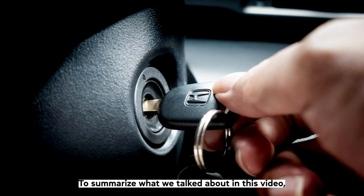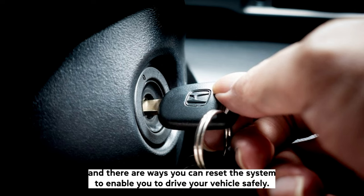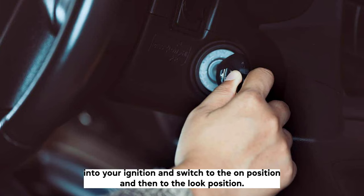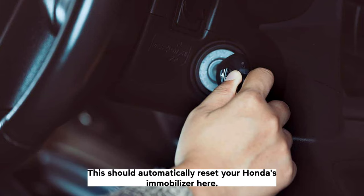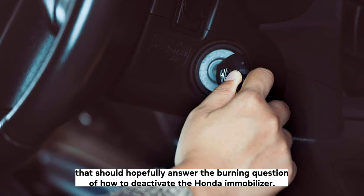To summarise, having an issue with your Honda's immobilizer is a regularly reported issue and there are ways you can reset this system to enable you to drive your vehicle safely. The first thing you should try is to insert the key into your ignition, switch to the on position, then to the lock position, remove the key, put it back in and turn to the on position. This should automatically reset your Honda's immobilizer.